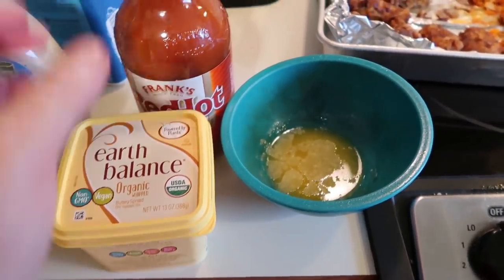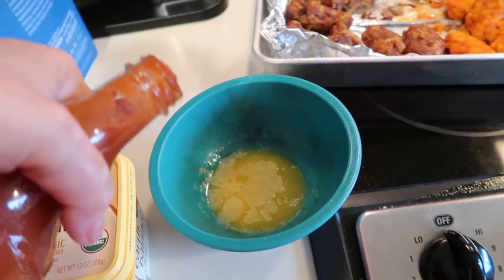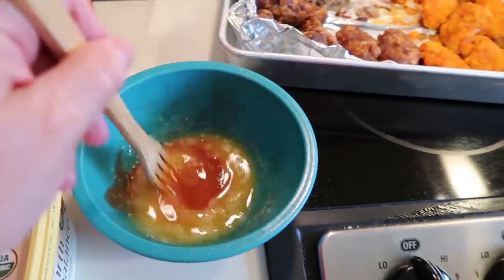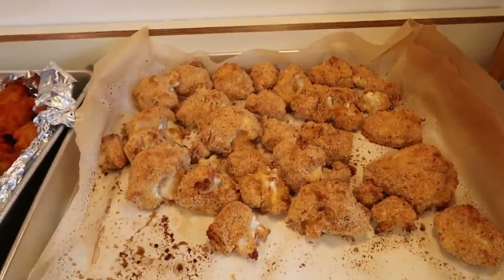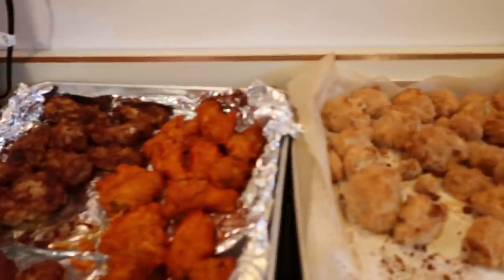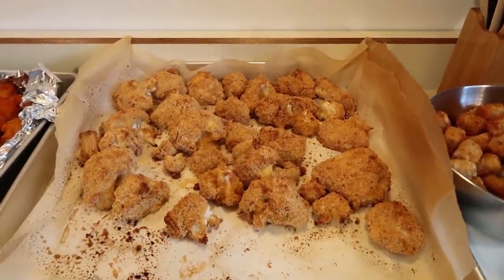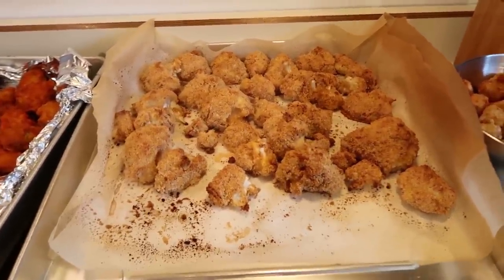For the sauce, I melted some Earth Balance and added Frank's Red Hot sauce to it, then stirred it all around so it's ready to be tossed. Here are the cauliflower wings when they come out of the oven — they're super hot and nice and crispy on the outside. I also did some regular wings — barbecue and hot. You can mix whatever sauce you want: barbecue, hot, garlic, however you want. I'm going to toss these with the hot sauce.